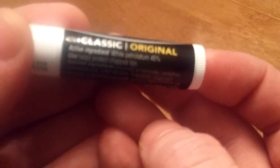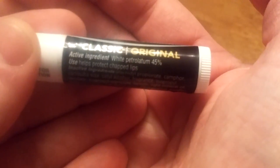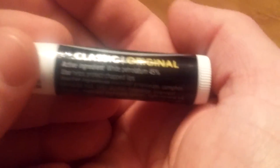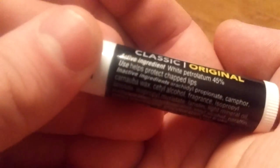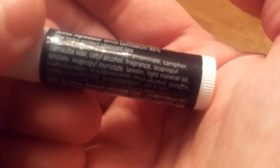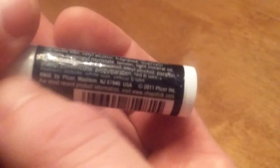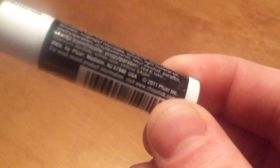Our active ingredients are white petrolatum, 45% of it. So that's probably the stick portion. And then underneath here — it's a little hard to read. It also says it's a skin protectant, so I'm sure you could use it on other areas. Our inactive ingredients: we've got some camphor, some acetyl alcohol, fragrance, isopropyl, paraffin. It kind of runs together here — the machine when it wrapped it kind of squished some stuff. So that's not going to give them good points on packaging there.